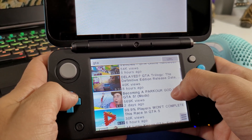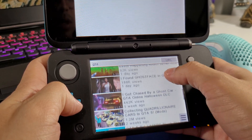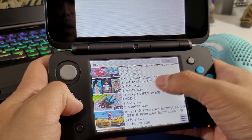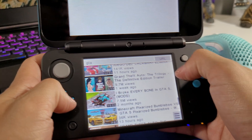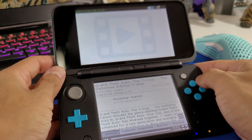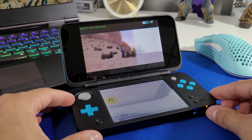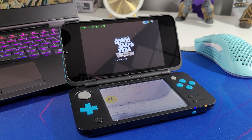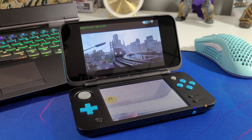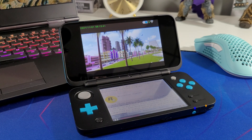I wanted to look at the new trailer for the GTA trilogy, which I'm going to be purchasing. The video should load up here at the top. Nice — you have the date at the top along with your battery percentage and the internet connection. Full video there, running smooth.